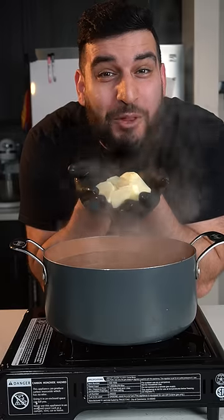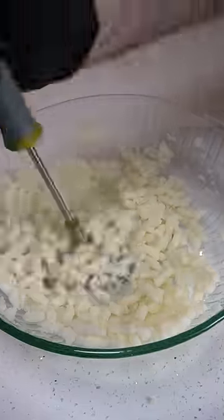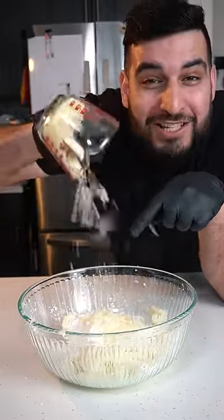Now we want to boil the potatoes until they're super soft. Then we're gonna mix in half a cup of cornstarch, about one cup of mozzarella cheese, and some salt.